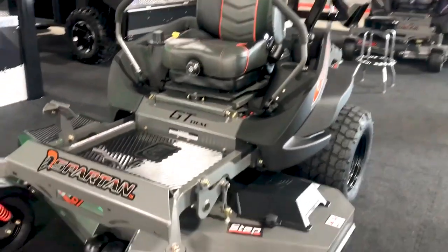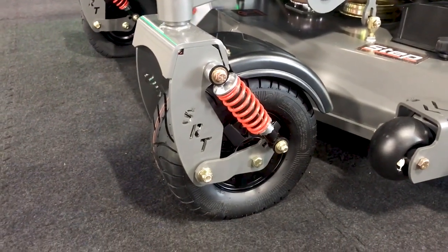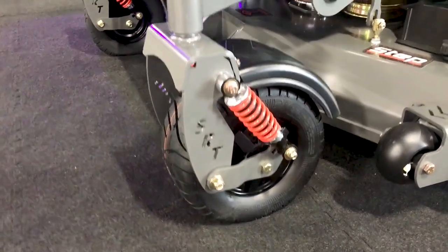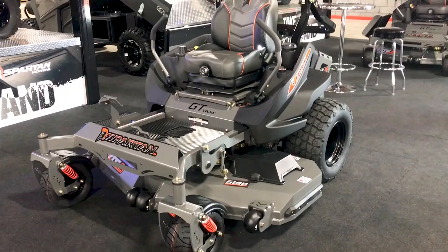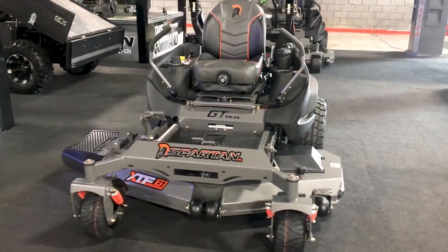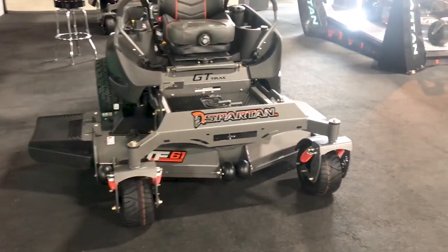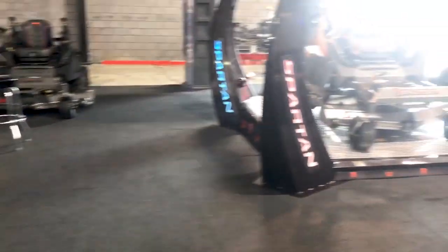Also new for 2020 are the optional front forks. This right here absorbs many of the bumps, works with our front radial tires, and it just feels so nice — it makes a really big difference in riding comfort. We have a test area behind our facility with a rutted-out hill, and when you put this model, our XD model, or any of the SRTs on it — especially with those front forks — you can drive as fast as you want and it's not going to throw you all over the place. It makes a big difference.